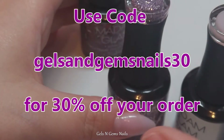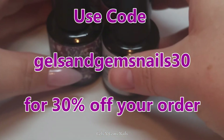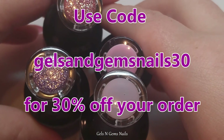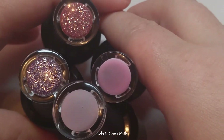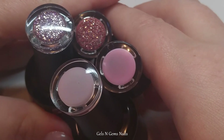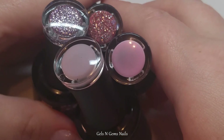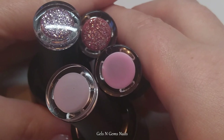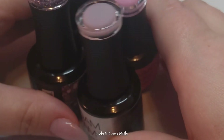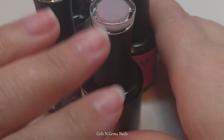I will show you some pictures at the end, and then I'll swatch the platinum collection ones over top of these nails and show you pictures of that as well. I'm going to say goodbye here — stick around to see the pictures, and if you have any questions please leave them in the comments below and I'll do my best to get back to you. Thank you so much for supporting my channel — it means the absolute world to me because I love doing this. I'll see you in my next video, bye!